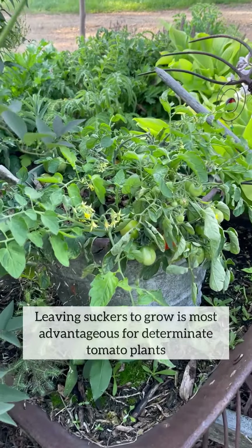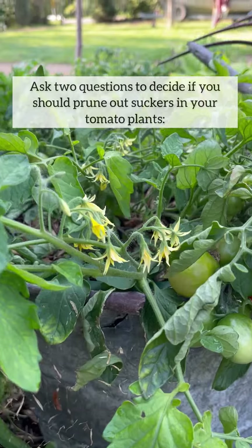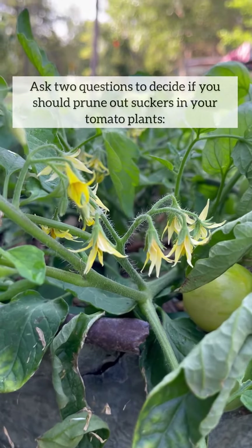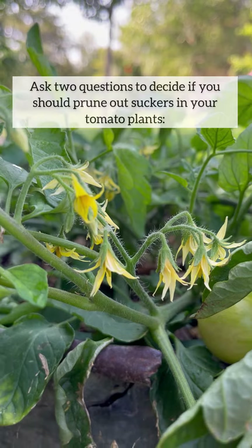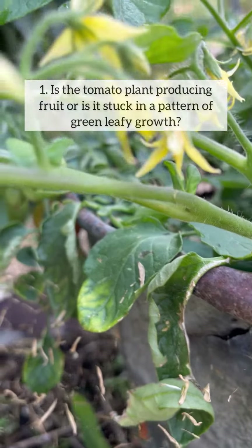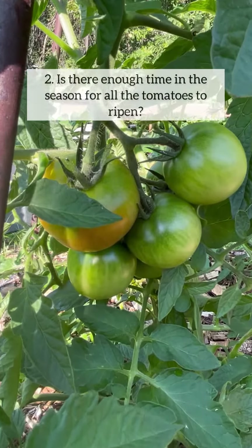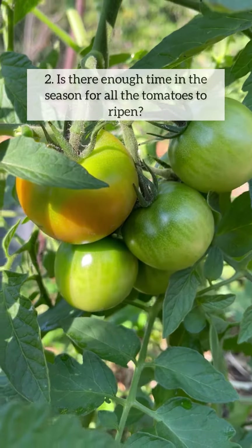Leaving suckers to grow is most advantageous for determinate tomato plants. Ask these two questions to decide if you should prune out suckers in your tomato plants: Number one, is the tomato plant producing fruit, or is it stuck in a pattern of green leafy growth? And two, is there enough time in the season for all the tomatoes to ripen?